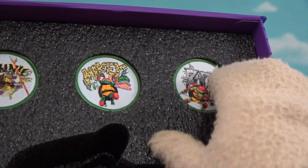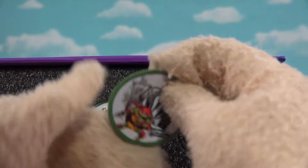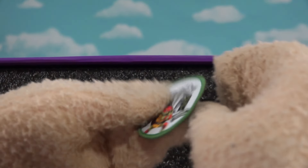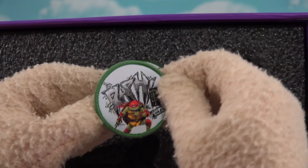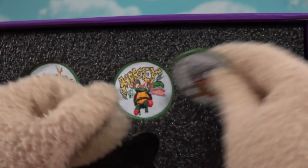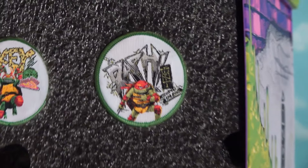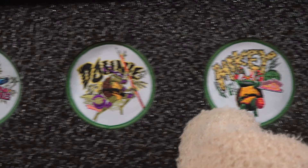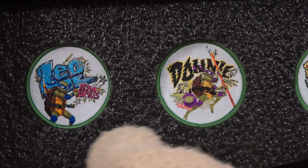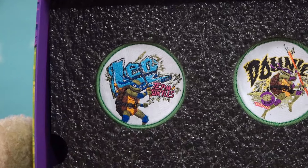Let's see what's up here. What are these? Pogs? Actually wait, they're patches — though they kind of look like Pogs. So yeah, these are patches you can sew onto your leather jackets. We got one for Raph, one for Maki the pizza guy, one for Donnie and Leo. Team Turtles forever!